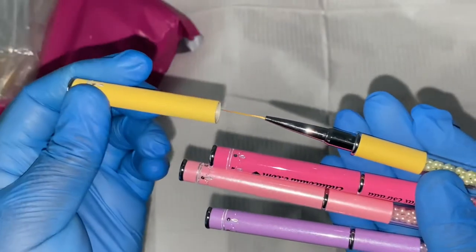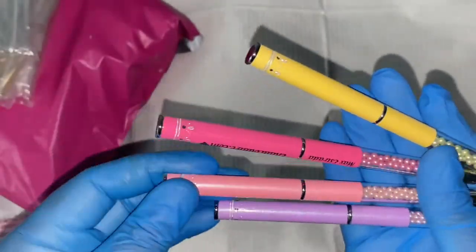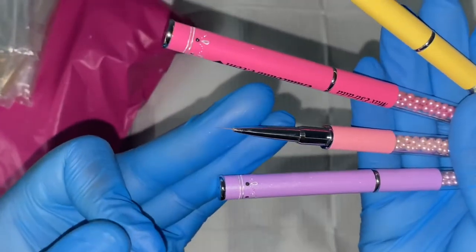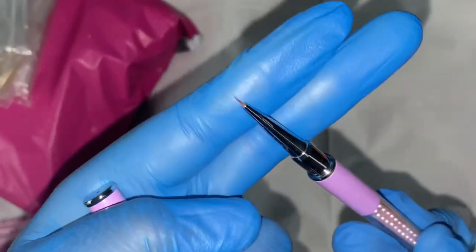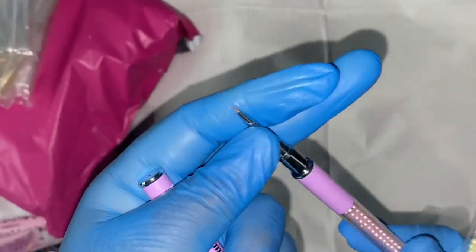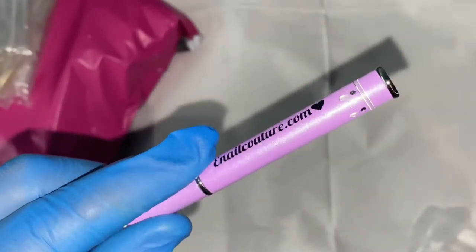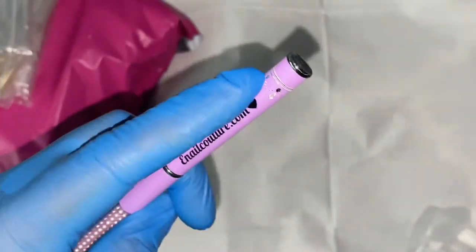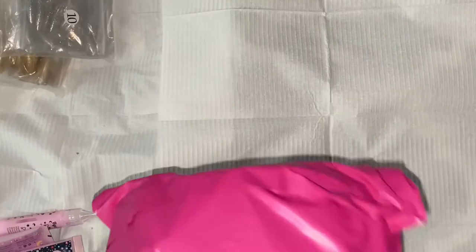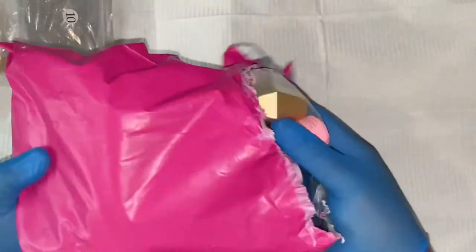Here we have the Candy Pack Nail Art Brush Set, which comes with a set of four vegan brushes for nail art in four different sizes. The yellow brush with the longest length I started using a couple of days ago to create really intricate line work design and it worked perfectly. I had been using a brush about half the length before, and this showed me how much the size and length of your brush impacts how different line work designs turn out.